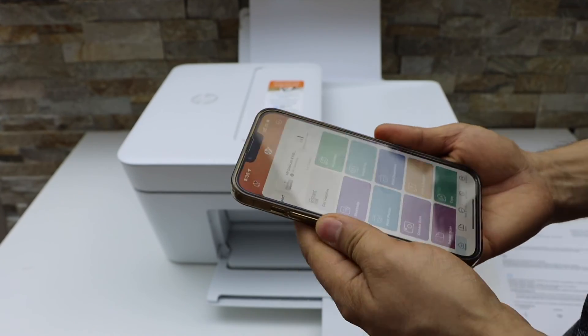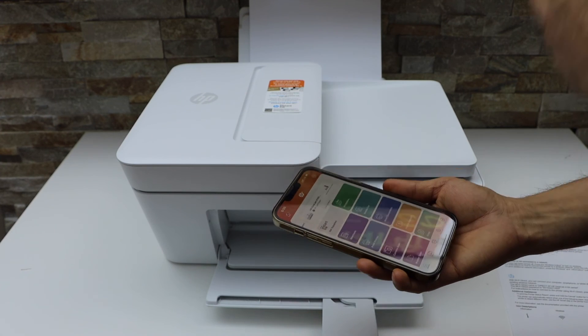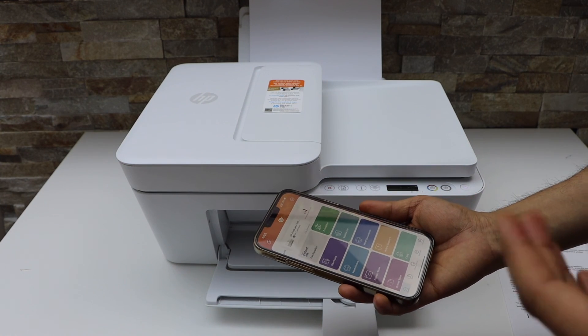This is how you do the Wi-Fi Direct setup using the internal Wi-Fi of the printer. Thanks for watching.